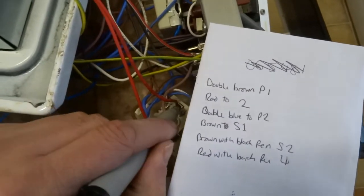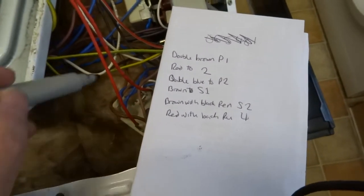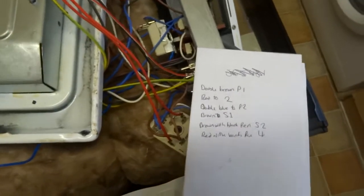Put a black mark on it — so red with black goes to number four, and there's another one down here, brown with black pen mark, that's S2. So that's it really.